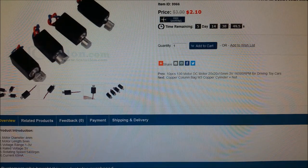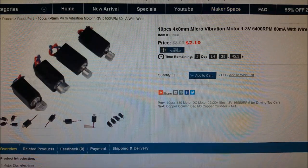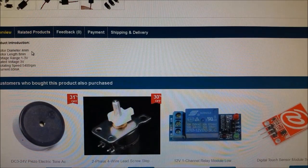This is a micro-vibration motor — 1 to 3 volts, 5400 RPM, 60 milliamps, so barely anything. This is absolutely tiny: 4 millimeters in diameter and 8 millimeters in length.